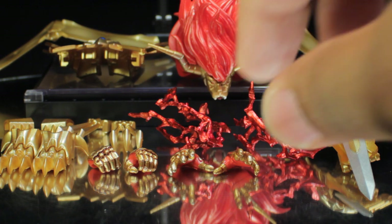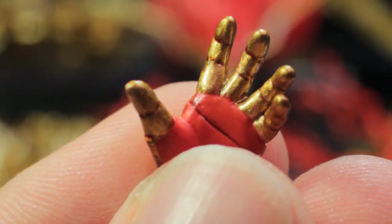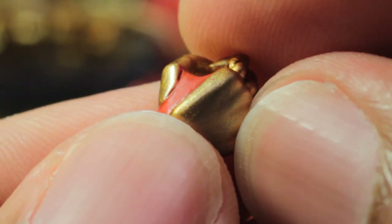First, take a look at the open hands. The open hands have a fantastic sculpt with fantastic paint apps — a very nice metallic gold and a very nice vibrant red, very nicely detailed. The next pair are the holding hands, same great sculpt and same great paint applications. How these hands attach via a multi-joint peg system will be covered in just a few moments.